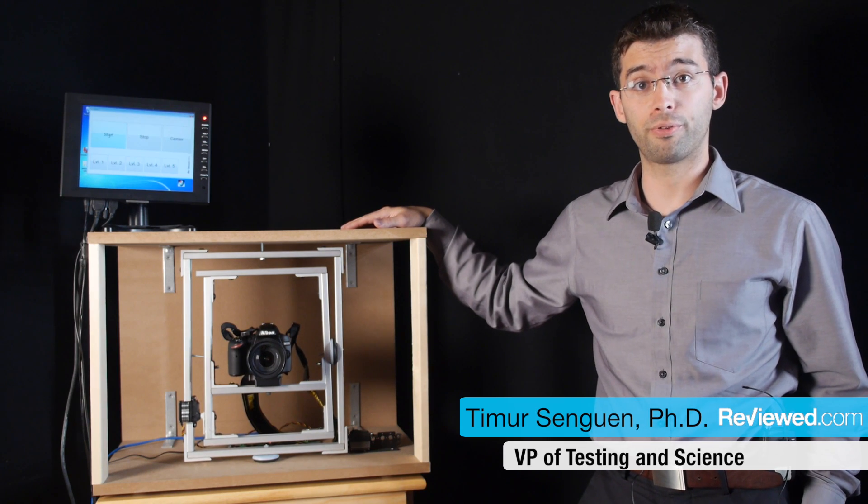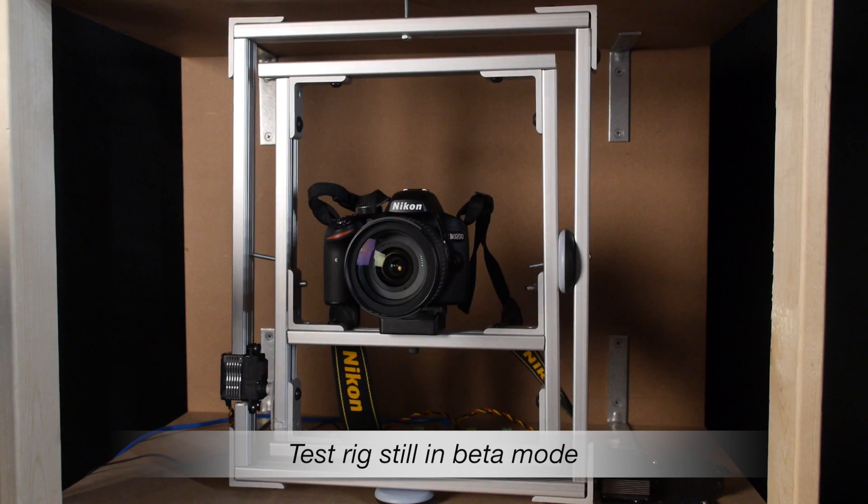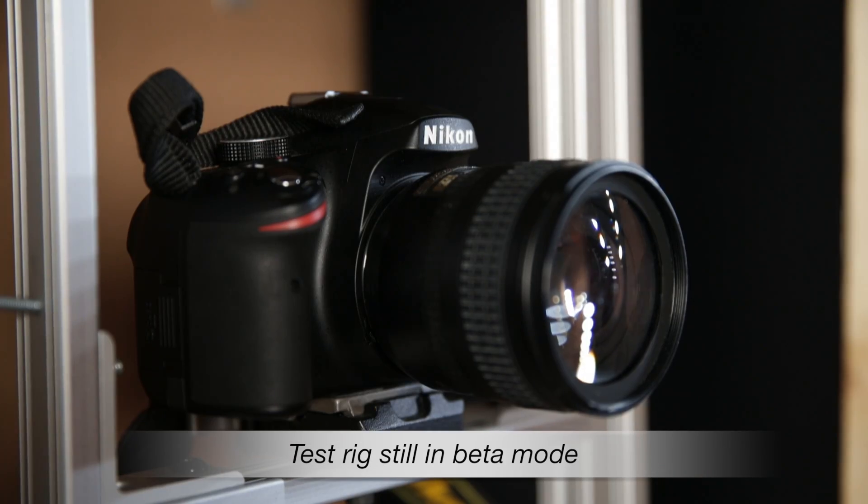Hi, this is Dr. Timur Sengwin with reviewed.com, and I'm here to introduce you to our camera shaking rig. This rig is designed to test the image stabilization performance in cameras and camcorders.